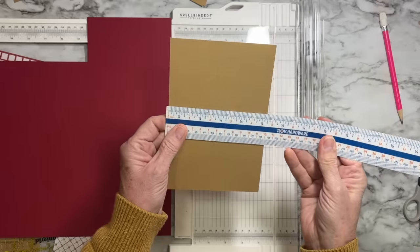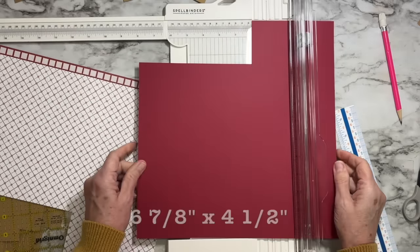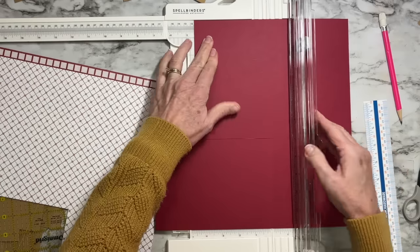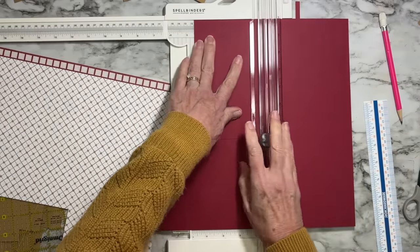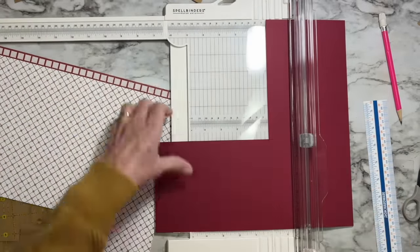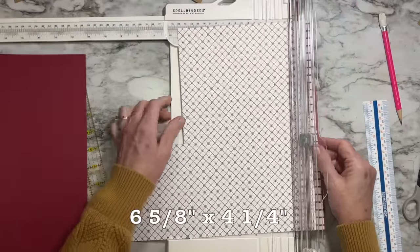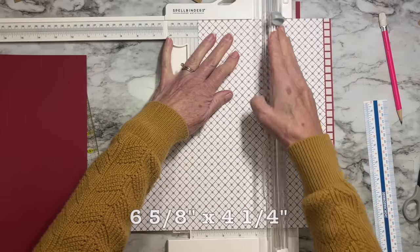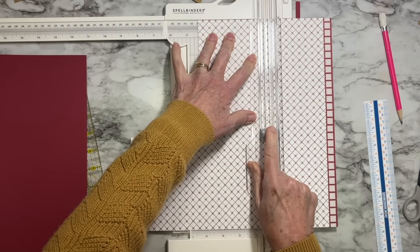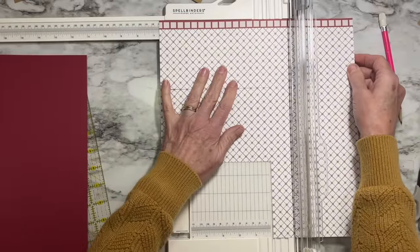Moving to the back: the base measures seven and an eighth by four and three-quarters, so the accent mat for the back needs to be six and seven-eighths by four and a half. Six and seven-eighths, four and a half — check yourself before going further. The pattern paper that goes in there will measure six and five-eighths by four and a quarter.